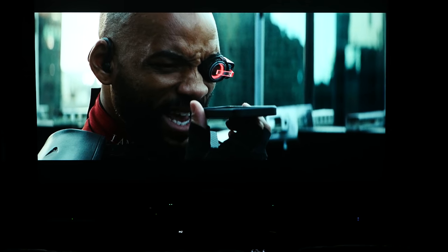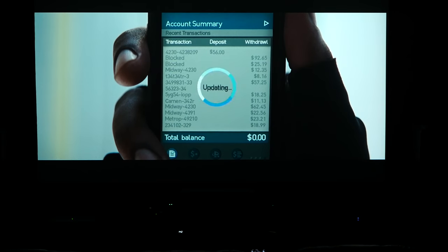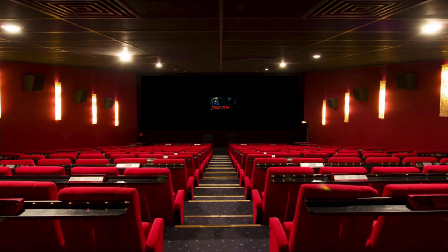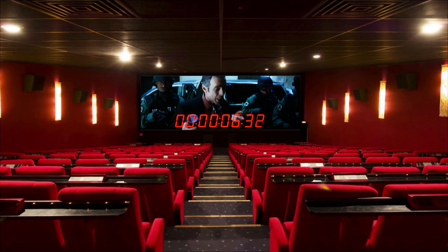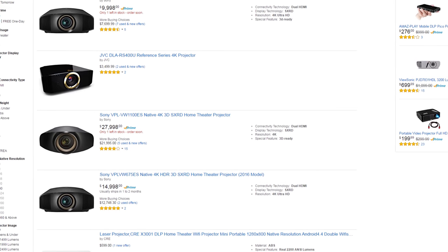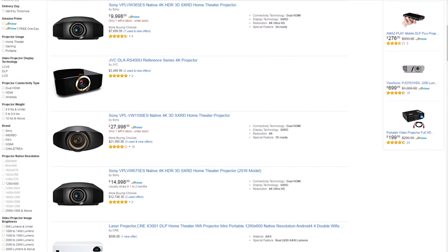Reason number two is that it's more immersive. Having a huge 1080p screen versus a smaller 4K screen can definitely be a much better experience. How would you feel walking into a movie theater with an 80-inch screen on the wall instead of a 50-foot screen? That's the major difference between a projector and a TV. You can get a 4K projector if you want to spend the money, but the technology is moving so fast that I personally don't think it's worth it right now.